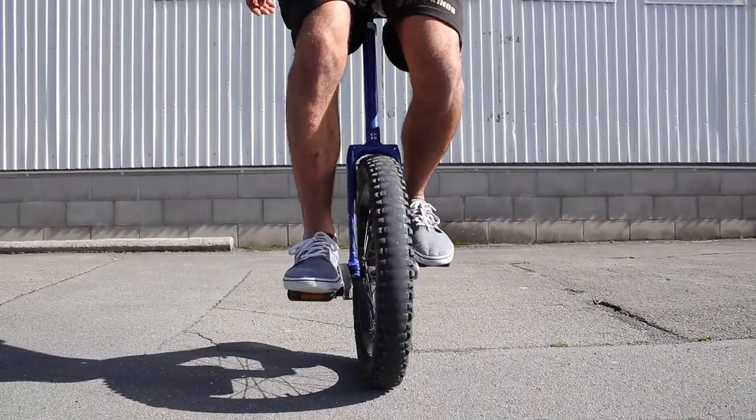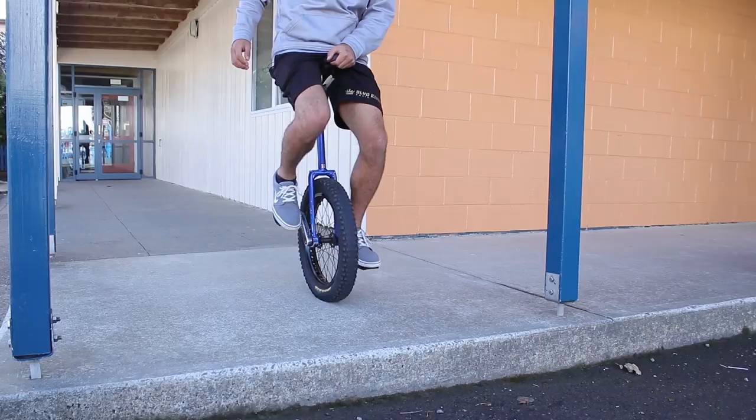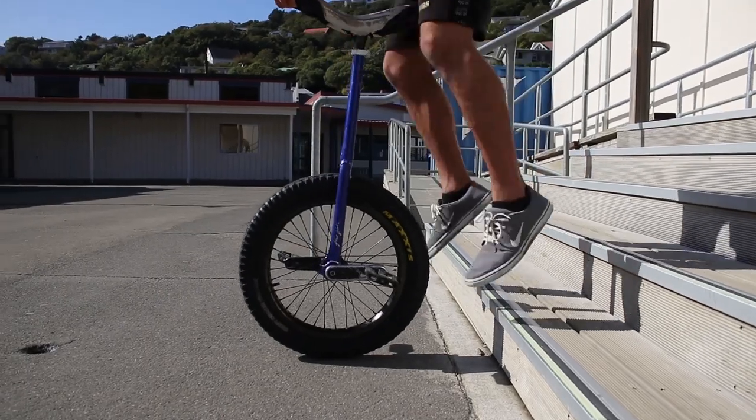Welcome back to UniQuest, my name is Chris Huriwa. Today we're filming a special episode — the first episode for street, my favorite style of unicycling. I'm happy to pass on that knowledge to anyone who wants to become a street unicyclist. Today we're going to be working on the foundational skills: 90-90, bunny hop, rolling hop down a curb, and we'll finish with a jump mount variation — the drop mount.